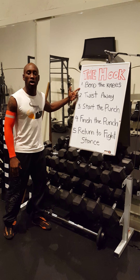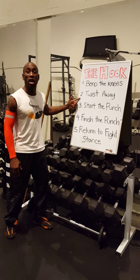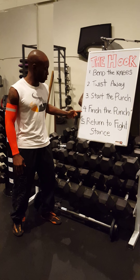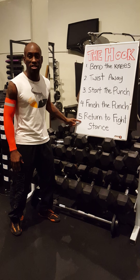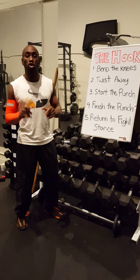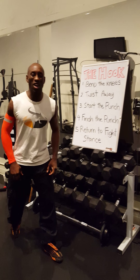Number one: bend the knees. Number two: twist the wave. Number three: start the punch. Number four: finish the punch. Number five: return to your fight stance. Those are the five moves I like to break down the hook. I'm going to show you each one right now. You ready? All right, let's get it.